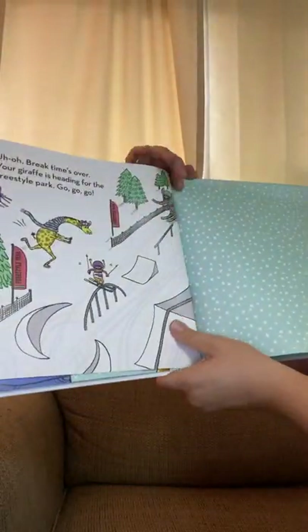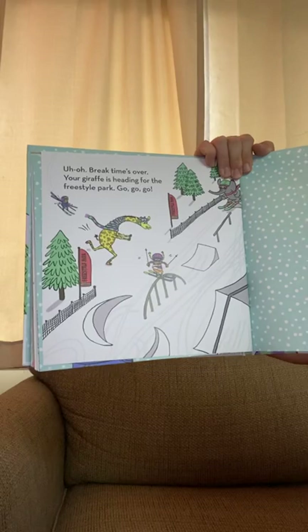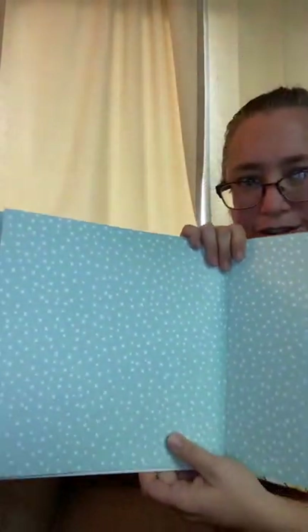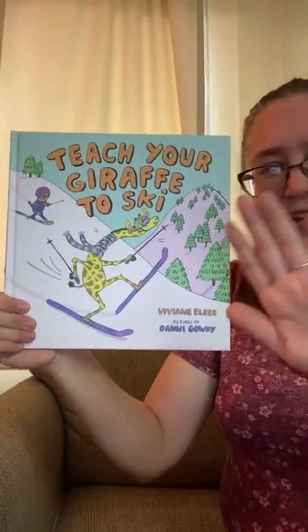Uh-oh, break time's over — your giraffe is heading for the freestyle park. And then we have more snowflakes. I hope you enjoyed Teach Your Giraffe to Ski. Talk to you later, bye!